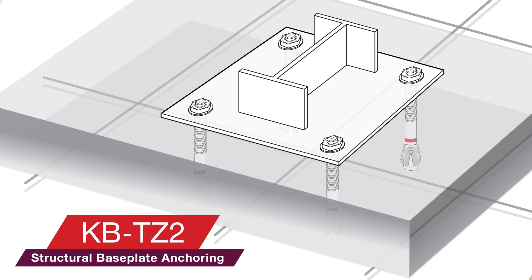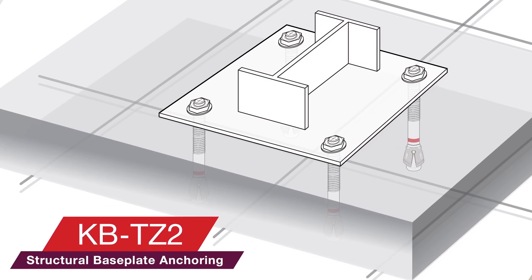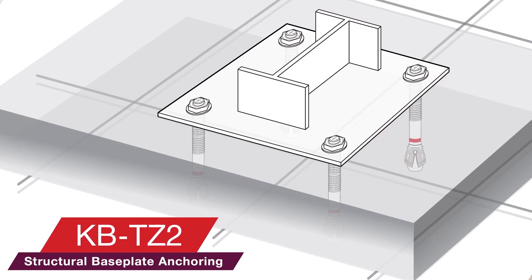The KBTZ2 sets the new standard for what an expansion anchor can do. The KBTZ2 — designed to make anchoring easier.